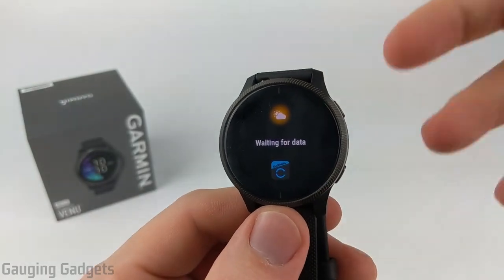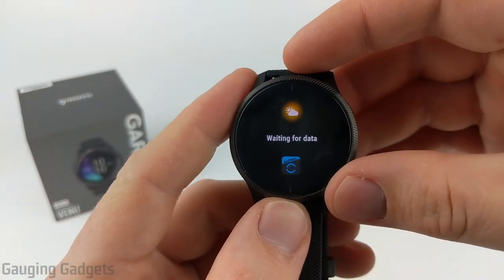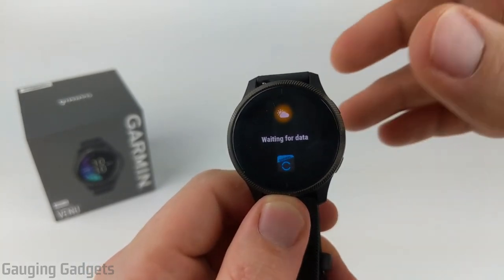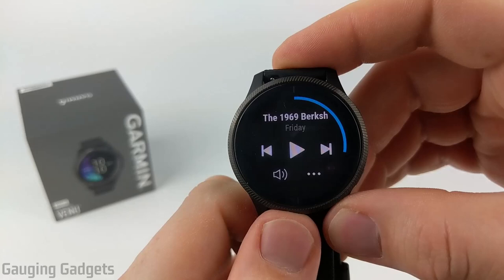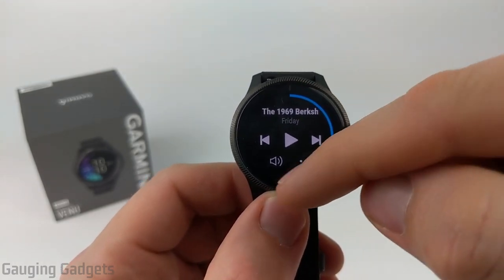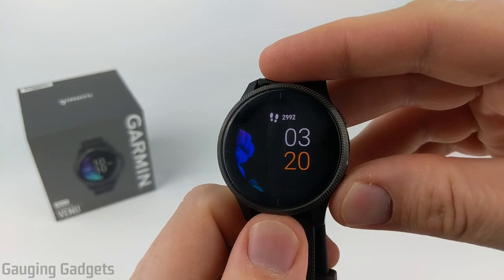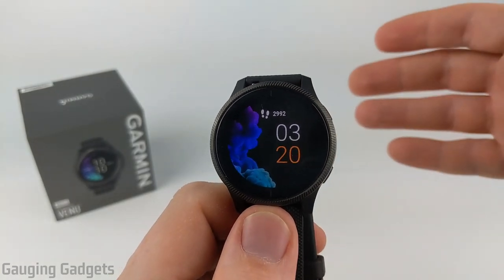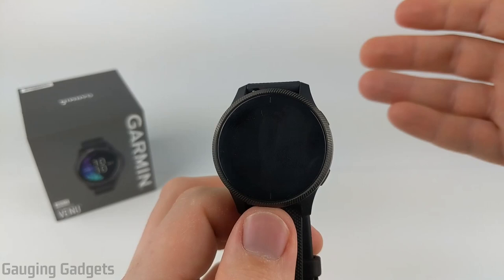After calendar, there's a weather widget, which shows current weather and a forecast — hourly and up to seven days out — but it requires your phone to have internet since the data is derived from your phone. Next is a music widget that can control music housed on the watch — you can fit up to 500 songs — or control audio on your phone through Bluetooth. You can upload MP3 files or use apps like Spotify and Amazon Music to download music directly to your watch, then connect Bluetooth headphones and listen without your phone.